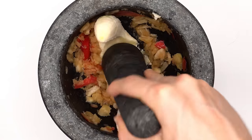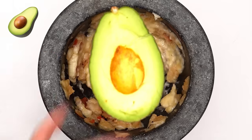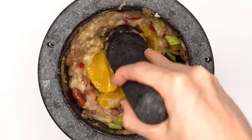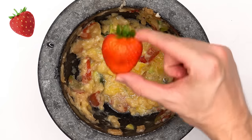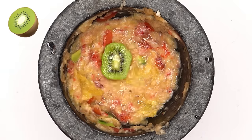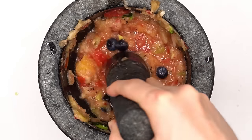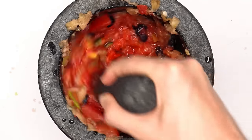Banana. Avocado — smash the smash. Grapes. Orange — smash the smash. Strawberry. Kiwi — smash the smash. Watermelon. Blueberries. Tomato — smash the smash. It kind of feels like I'm making a smoothie.